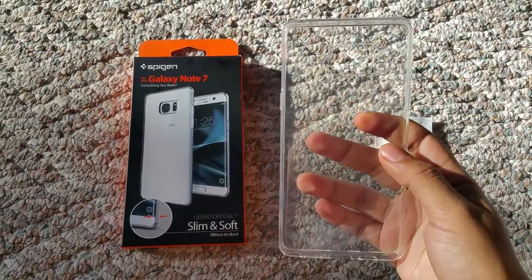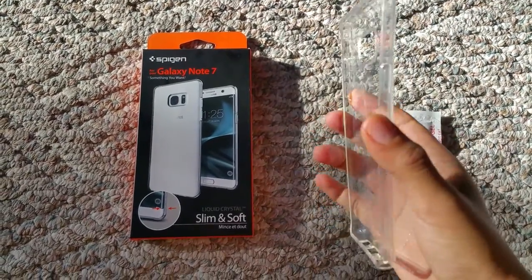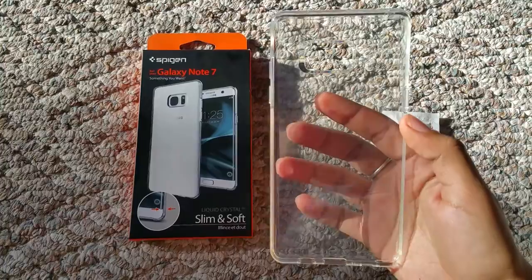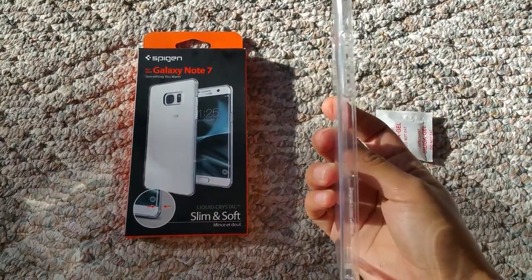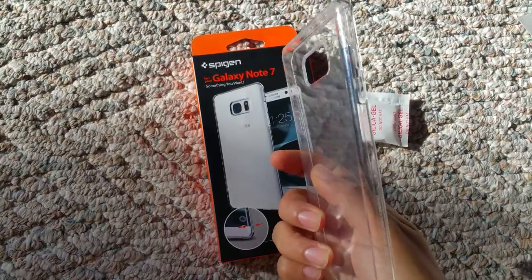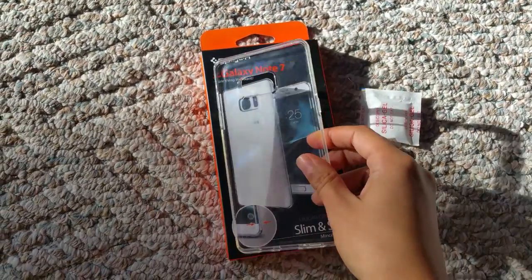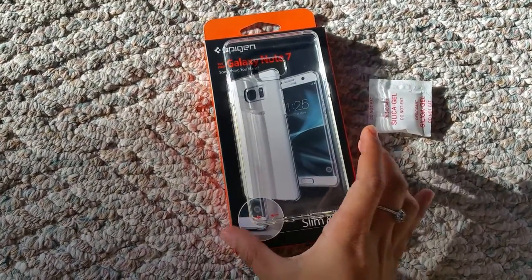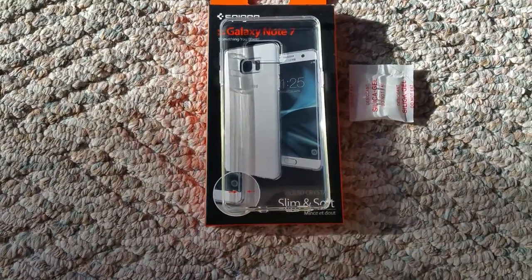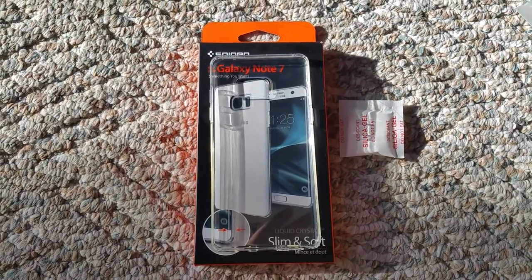Anyways, this is the Note 7 slim and soft Spigen case. You can find this on eBay and Amazon. Just let me know if there's anything that you want me to test out besides dropping it — I can't drop my phone. But this is the Galaxy Note 7 Spigen case. Thanks for watching. Bye!